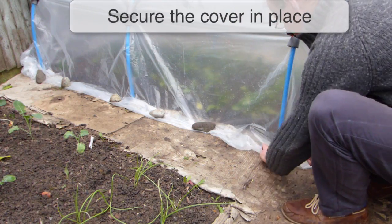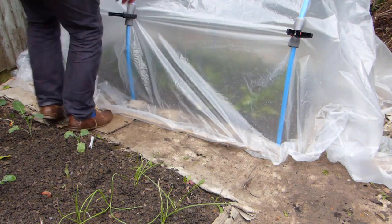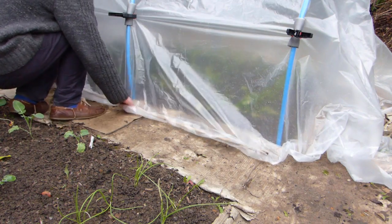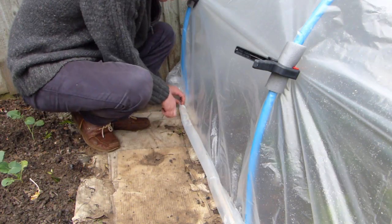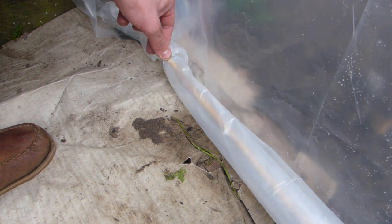Weigh down the edges of the polythene with stones or bricks. For a tidier seal, you can wrap the sides of the cover around long poles or bamboo canes, which can then be pegged down at regular intervals using tent pegs, taking care not to damage the cover.